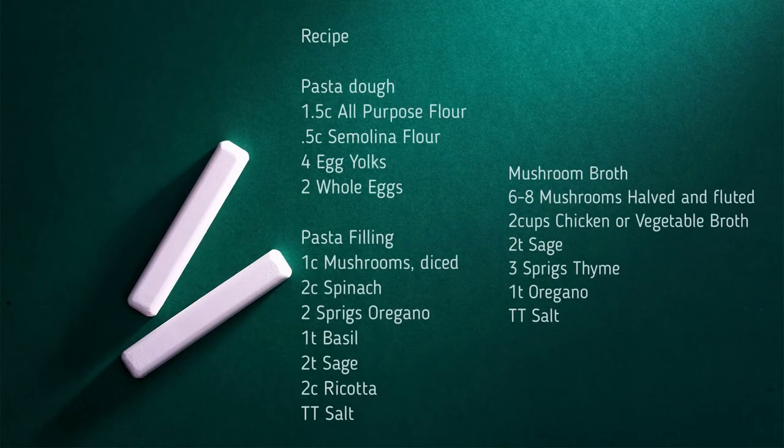Pasta is so easy to make — it's really just two ingredients. Let's get started. So the first thing we're going to make is the pasta dough. Normally you would make this with two ingredients, just flour and egg, and sometimes it includes salt. With this one, I'm going to use three ingredients: all-purpose flour, semolina flour, and eggs.